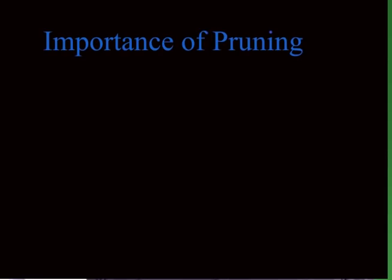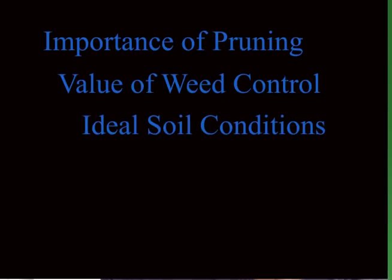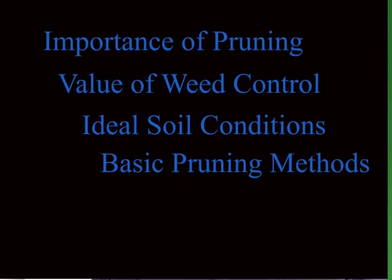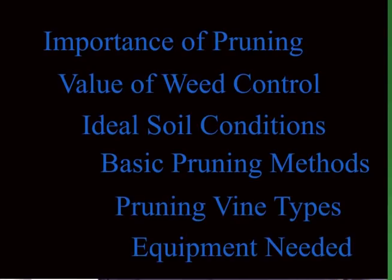I'm going to briefly cover the following material: why pruning your vines is so important, why weed growth has to be controlled, why good soil is not that important, the basic method of pruning, why the variety of vine makes a difference, and the equipment that you're going to need.